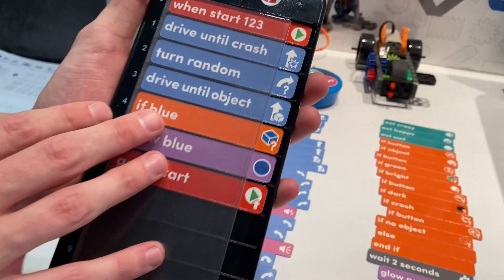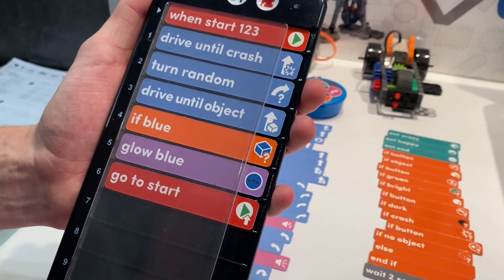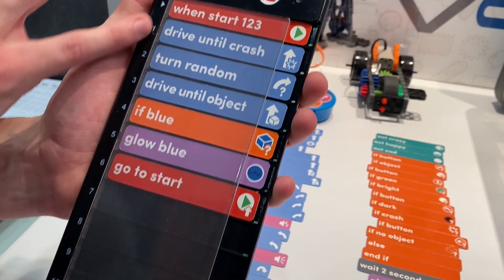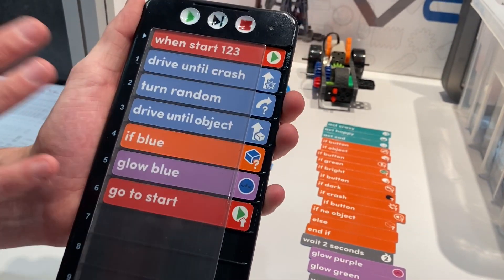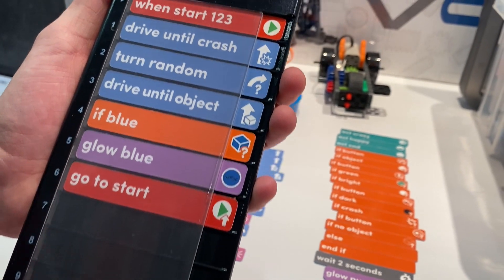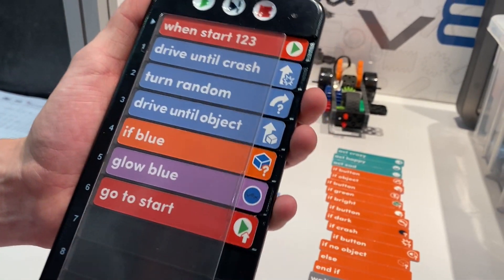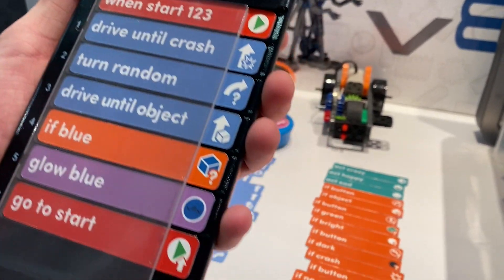All these words, colors, and icons are very intentionally chosen, because once you start programming on a tablet or a computer, they're all going to be the exact same images, the same colors, the same words — so there's no gap in knowledge, whether the kid started here, started in fifth grade, or started in tenth grade.